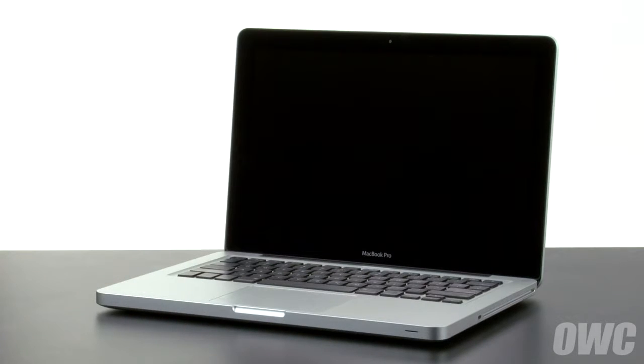Hello and welcome to the OWC instructional series of videos. In this installment, we're going to replace the battery in a mid-2012 13-inch MacBook Pro. When replacing the battery in this machine, it's important that you calibrate the power management system in order to get the full use of your battery. We include these instructions as well, so be sure to watch all the way to the end of the video. We've already gathered our materials, shut down and unplugged the MacBook Pro, and are working on a soft, static-free surface. We are now ready to begin.